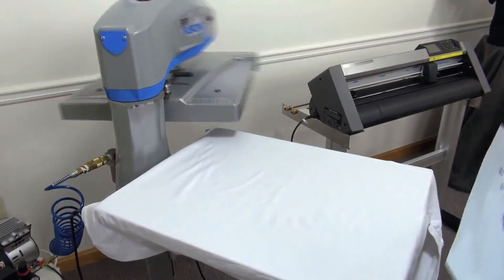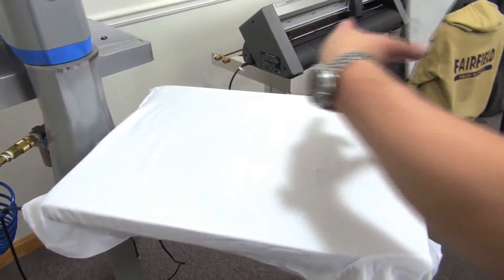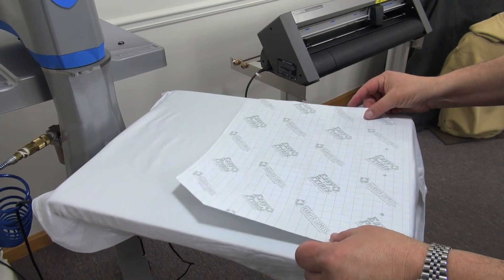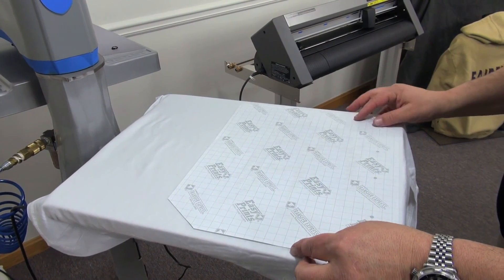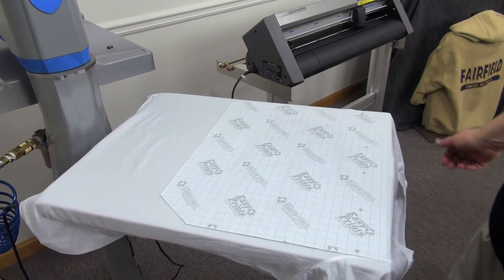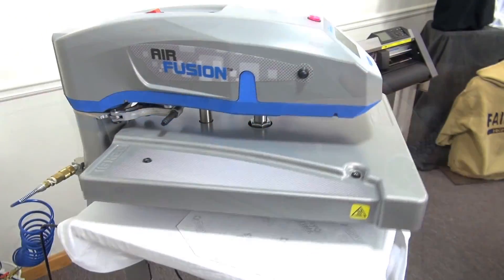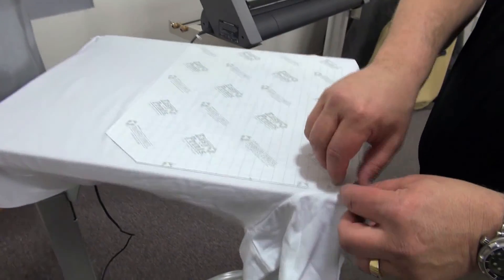The extra few seconds under the heat press will make for a much higher quality finished garment for your customer. The third way every embroiderer can utilize a heat press is by offering screen printing without the expense of equipment. All you do is buy screen printed transfers from Transfer Express — they're easy to apply and take only a few seconds.